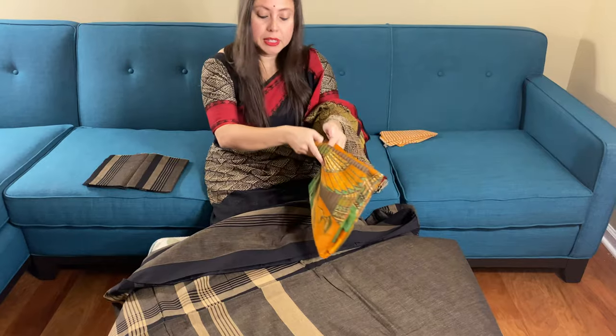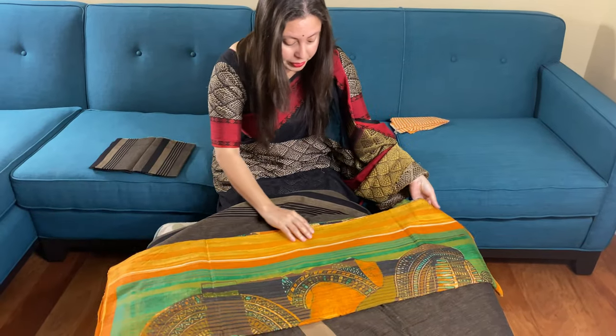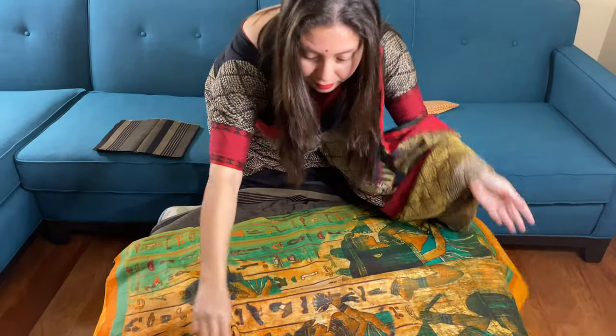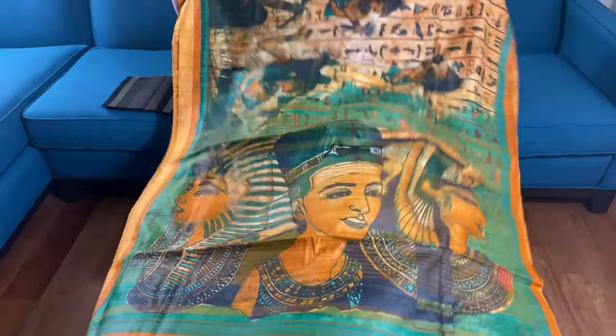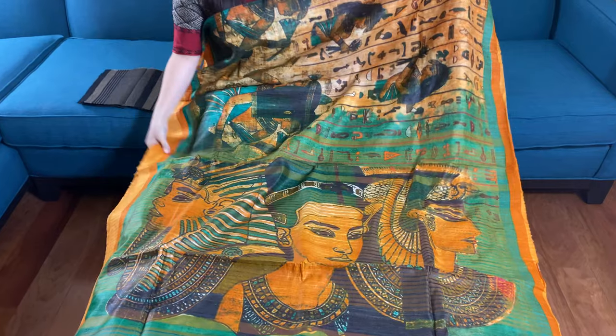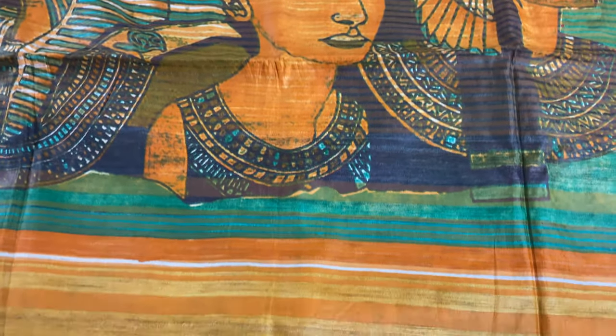Now I will show you a second saree — a Tassar silk saree with digital print. I want to start with the pallu of the saree because it has a gorgeous pallu. This is the pallu of the saree.